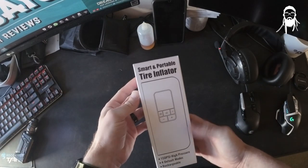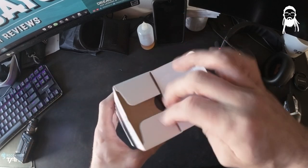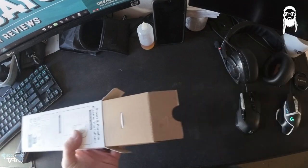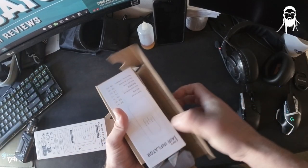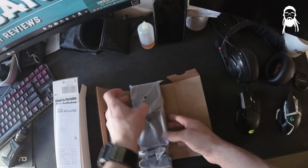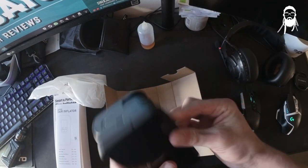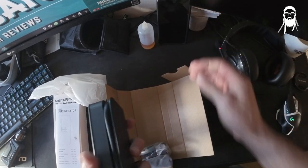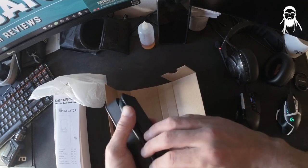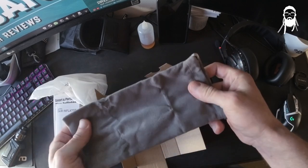Straight off the bat we have a rather minimalist box. On the back it has some details. Not opened this yet, so we've got a bag already. The pump, which is about the size of a Galaxy phone, but obviously thicker. Standard valve type — I'm hoping it's got a Schrader... is it Schrader, the thin one? A nice little bag — we do like nice little bags.